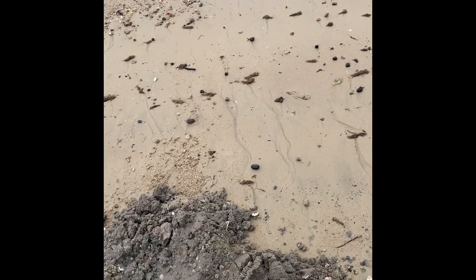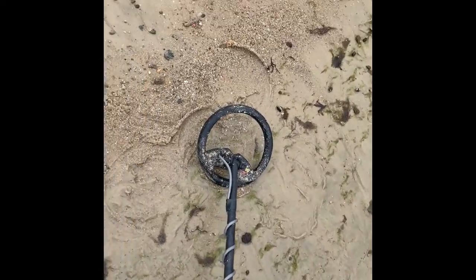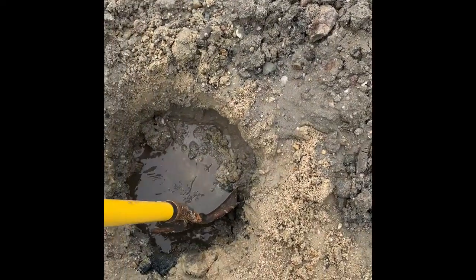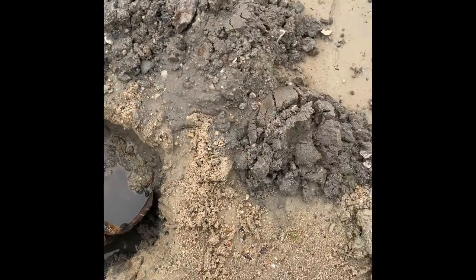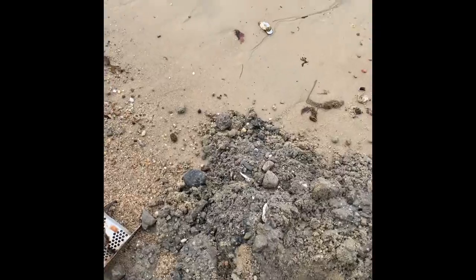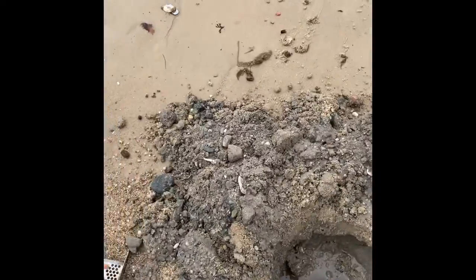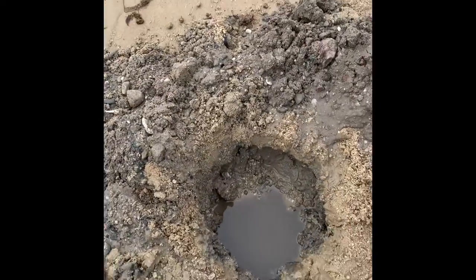I just want to show folks what it's like sometimes with the deep pulse. I've gone that deep — the hole is filled back in but I went down as deep as my shovel tip. You can see I use the scoop and the shovel because when you get in situations like this with the gravel, you need the shovel.